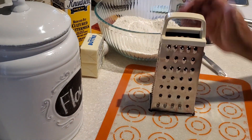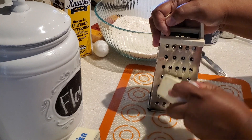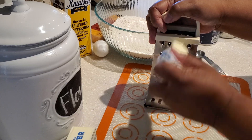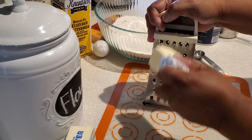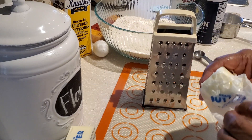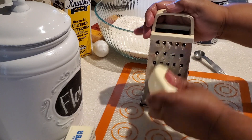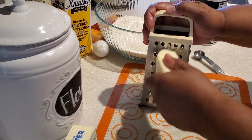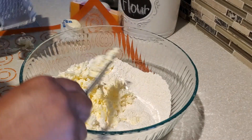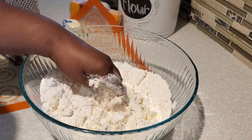Once we've put our dry ingredients in the bowl, I did a nice mix to blend everything together. I'm grating my butter because it was actually frozen. I like to use frozen butter because it helps with that nice flakiness and the layers we're going to get from these biscuits. In the description box below I'll have a list of all the ingredients you need.